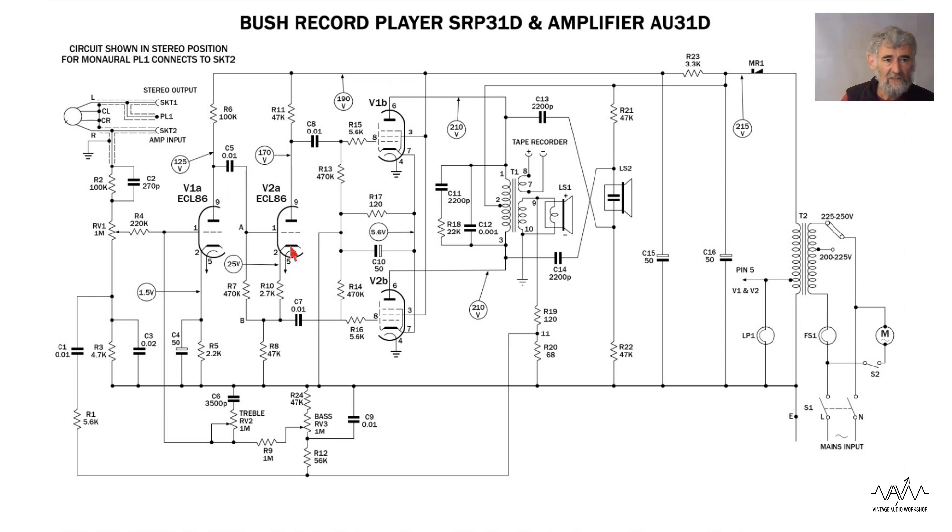The signal is then fed via a capacitor to the split-load phase splitter. As the phase at the anode and cathode are opposite, that gives us our phase splitting to drive the output valves. It has a single resistor and capacitor for the bias of the output valves, which I criticize because it's far from ideal if the valves aren't well matched — and they're very unlikely to have used matched pairs in a record player due to expense, and people are very unlikely to replace them with matched pairs either.